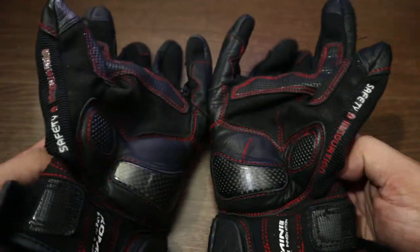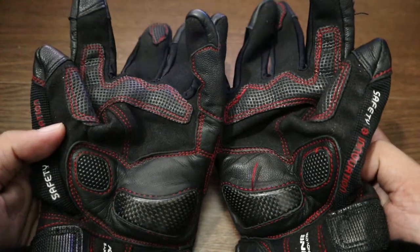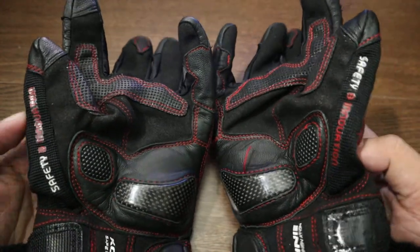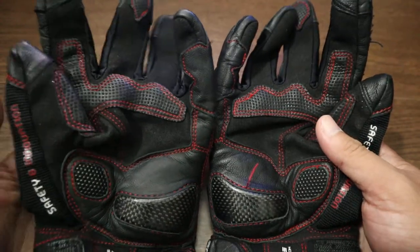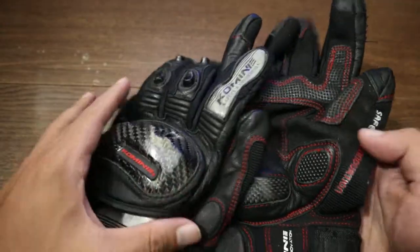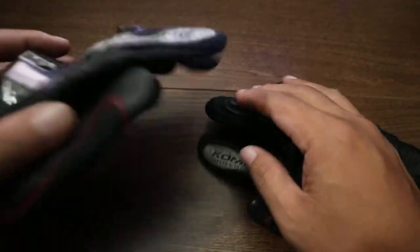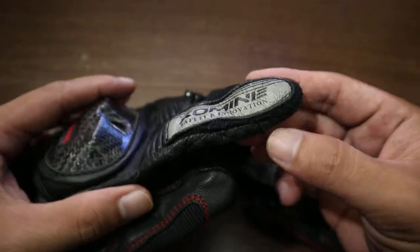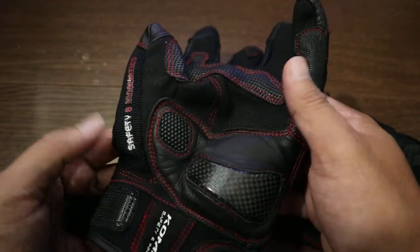For me, having had several gloves, this is one of my two favorites — it has a lot of protection. The one thing I don't love is that it can feel warm in hot weather, because the only mesh parts are on the fingers; the rest is not mesh, although the material is breathable.